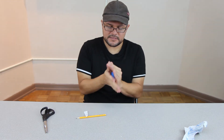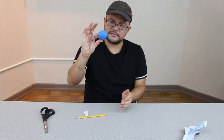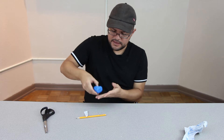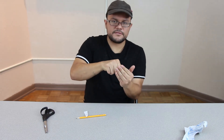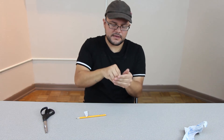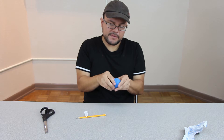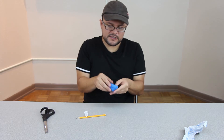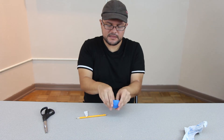It doesn't have to be a perfect ball, just round enough like this. I want you to stick your thumb in the middle of it like this, and don't push it all the way through because you don't want your clay to get too thin. In ceramics, people call it a pinch pot — pretty much you're pinching the clay outward a little bit to make it bigger.